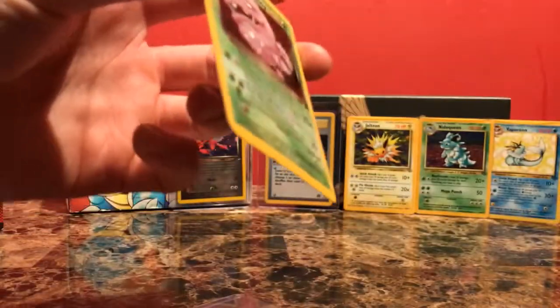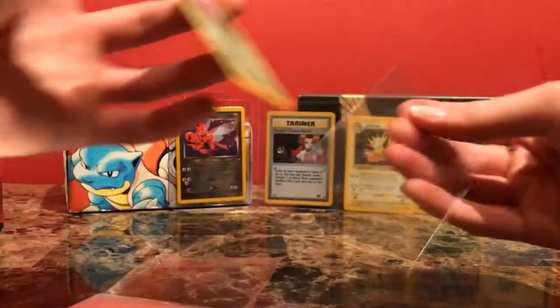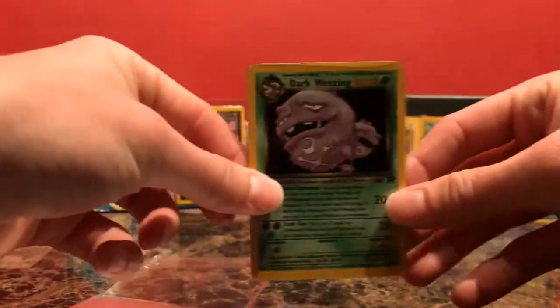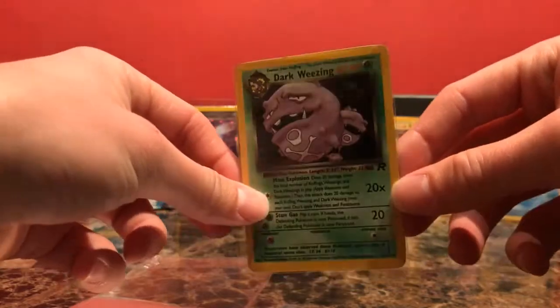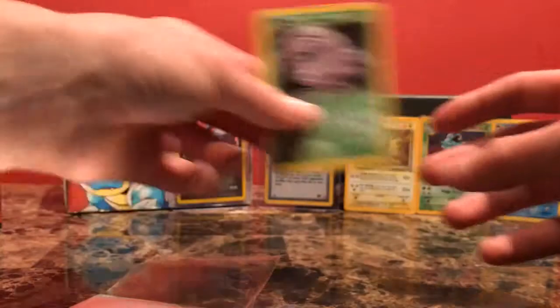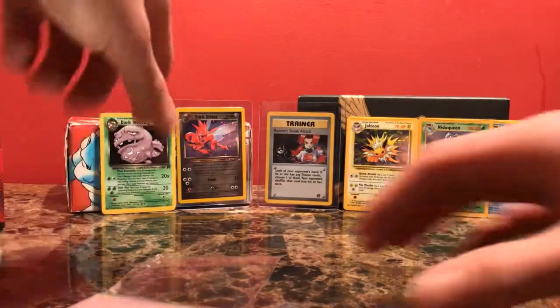A lot of these cards are just a couple dollars each. I just kind of went on eBay after I put together my binders that I had just bought, easily seeing the holes that I had. I use that Poke Collector app — it lets you easily see which cards you're missing. So I went on eBay and just bought all these holos and random cards that I'm missing from these sets.